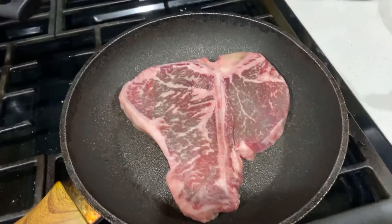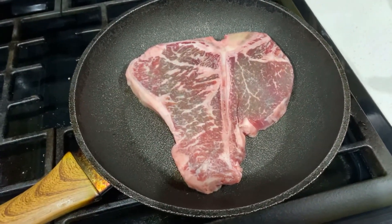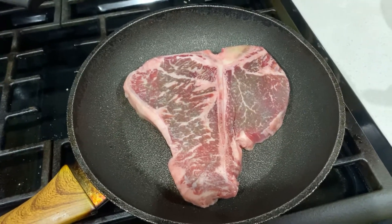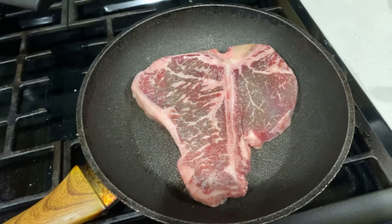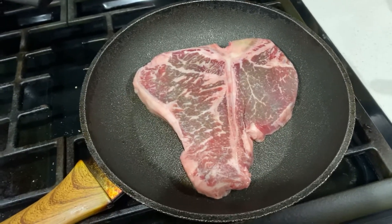Hi guys, welcome back to my channel. I just got home and started cooking food for our baby dog. Here we go, let you guys see what I'm cooking for her. She's been a really good girl, so if she's been a really good girl, I should give her a good treat.